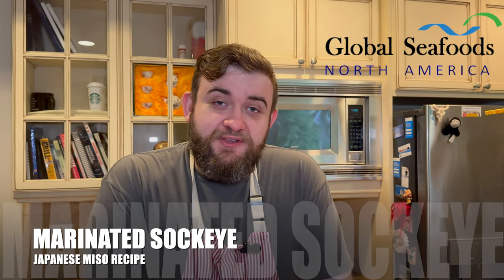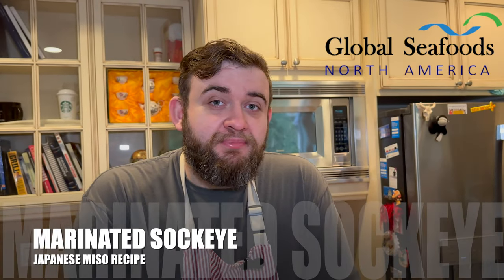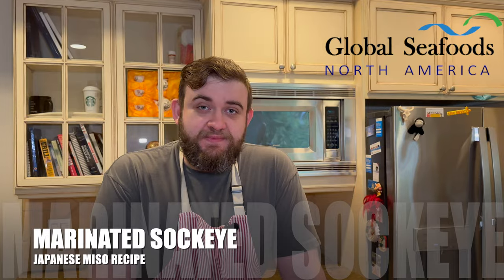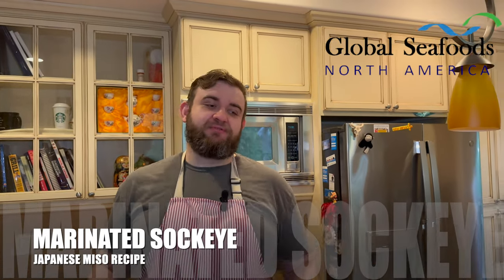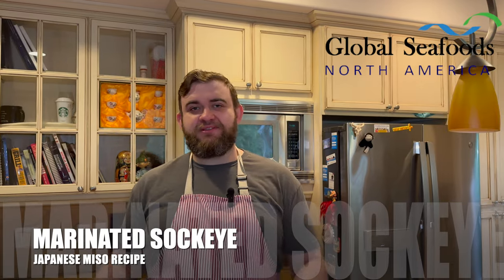How are you guys doing? It's Nikolai of Global Seafoods North America. This time around, as with the black cod miso, we're doing some salmon that is miso glazed.